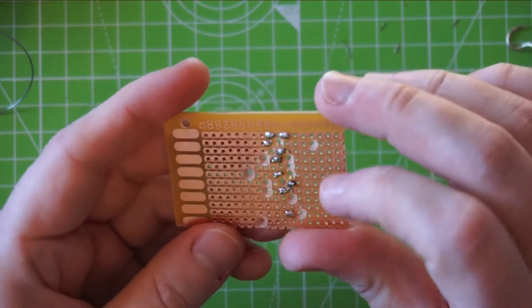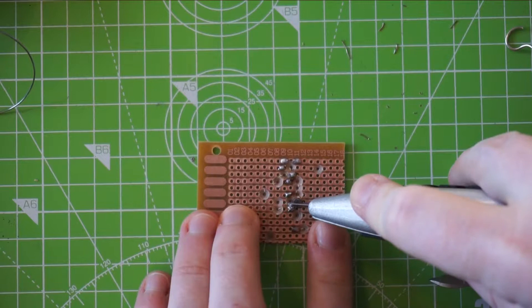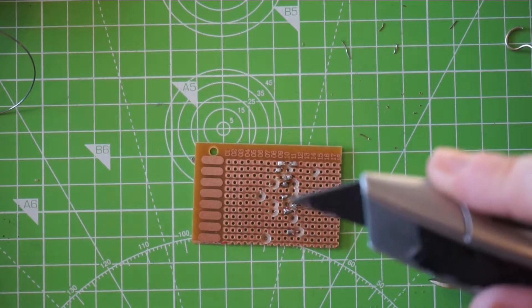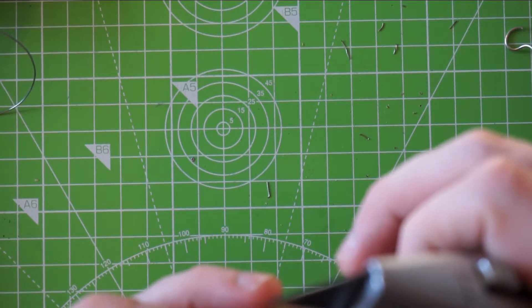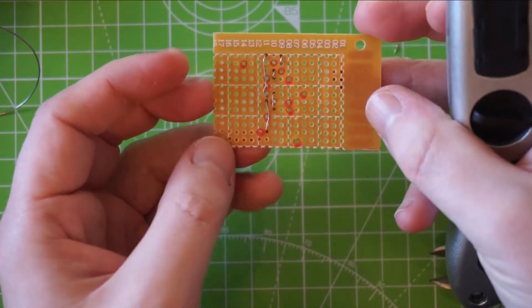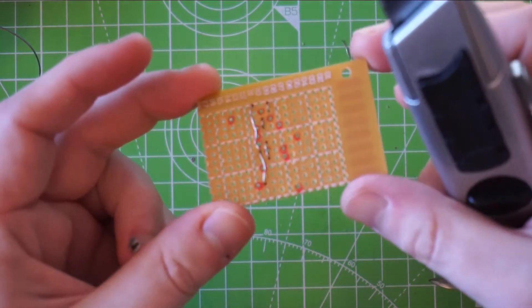If there are any links you're afraid might be bridged — like here is a little bit messy — you can just go in with an exacto knife and just clip between the two lines. And there you have a board ready to be populated with components to build a pedal. Please like and subscribe if you're into this kind of thing, and check back next week for more. I'll hopefully build this actual pedal.